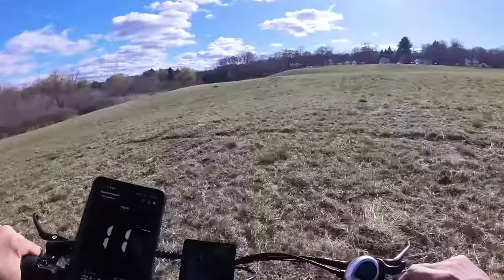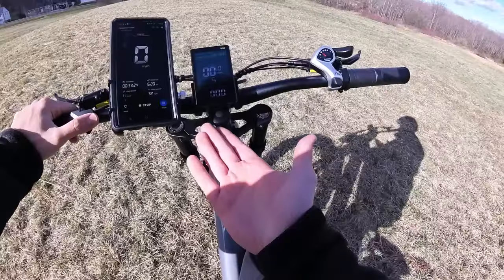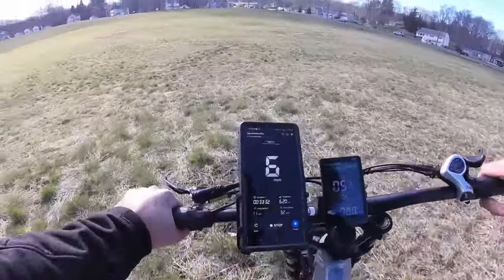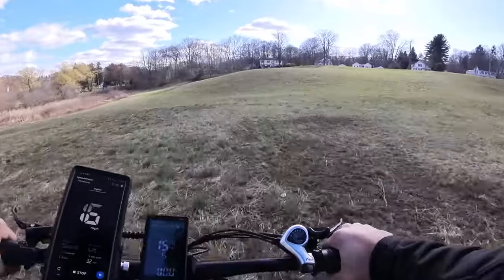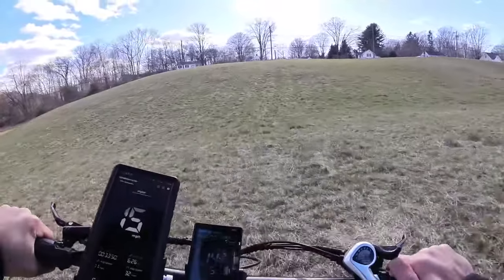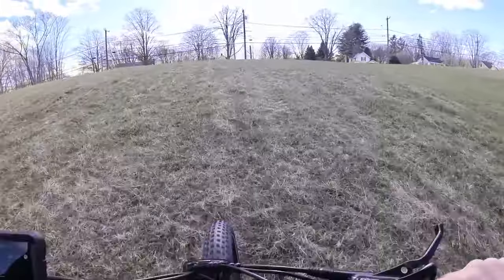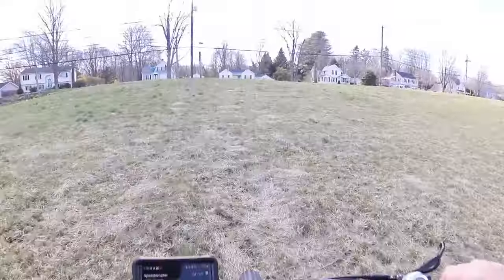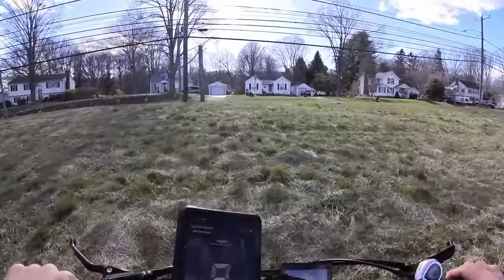Handling the bumps pretty good — could be better. I really like that the display shows voltage and current so you can see how many watts you're using: 17, 18, 20 amps. Powering through a steep hill while pedaling — not just throttling — we're at 22, 21, 19, 20 amps. Yeah, we're pushing it with the legs.